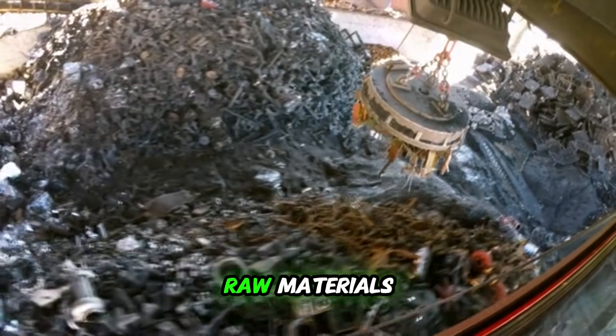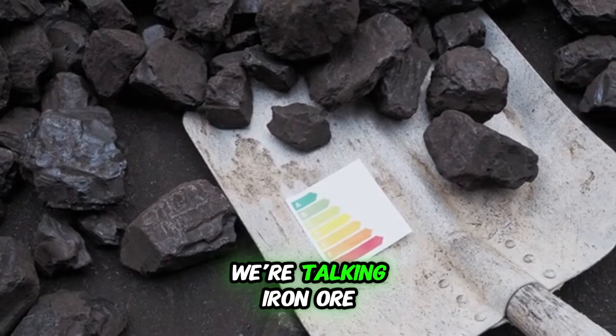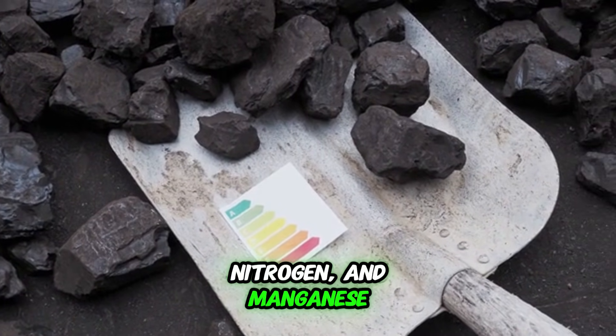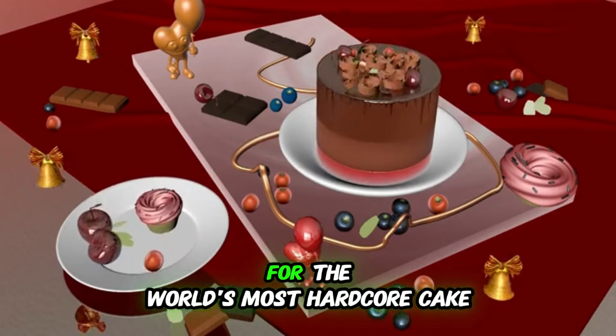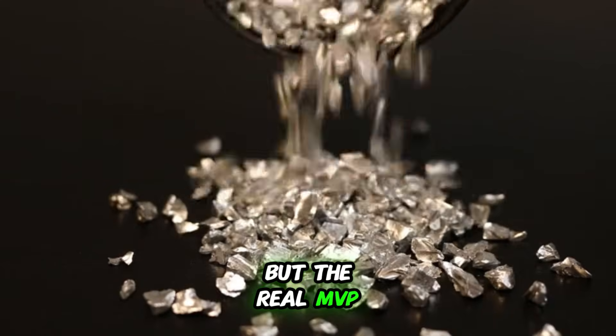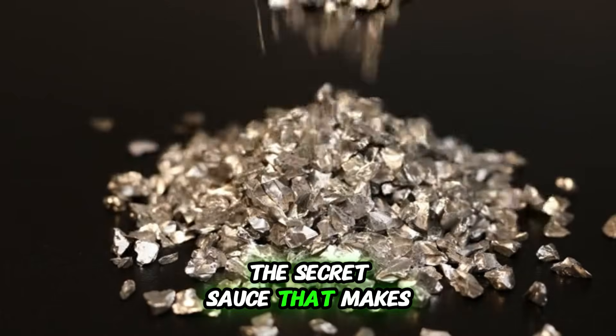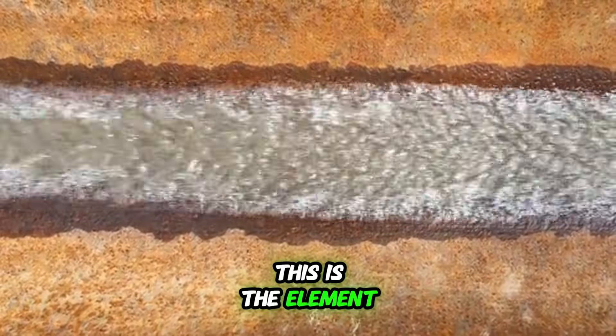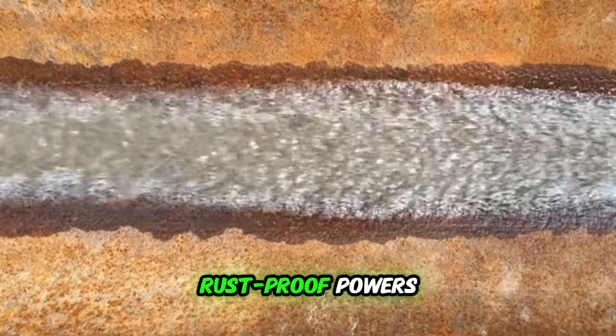It all starts with the raw materials: iron ore, chromium, silicon, carbon, nitrogen, and manganese. Think of it like a recipe for the world's most hardcore cake. The main ingredient is iron ore, but the real MVP — the secret sauce that makes stainless steel stainless — is chromium. This is the element that gives it its legendary rust-proof powers.